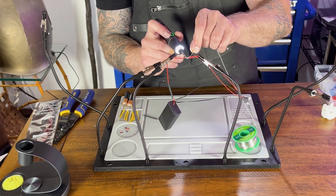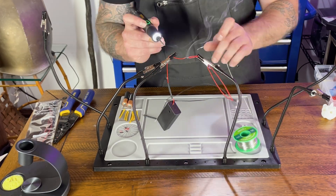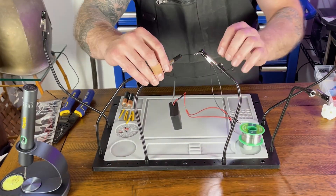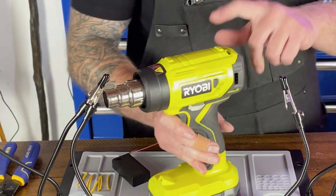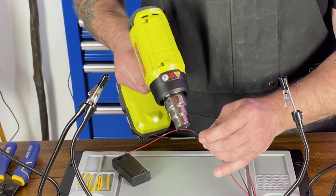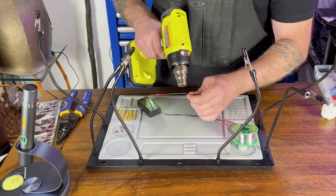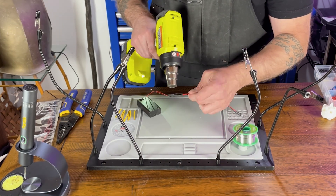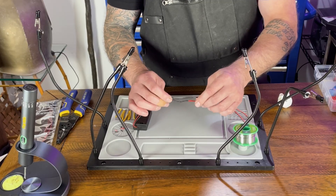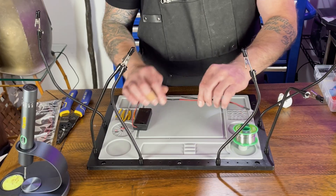Now we're going to solder the battery compartment on. If you're new to soldering I have some tutorials on my channel and I'll throw them in the link in the description. This is definitely my favorite heat gun — love this thing. Now let's heat the shrink tubing. And now we have some nice tight and well-covered solders and really stable wires.